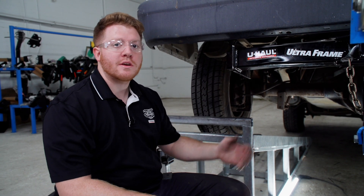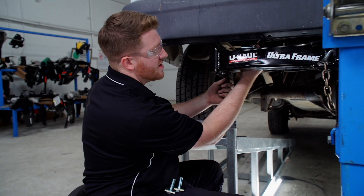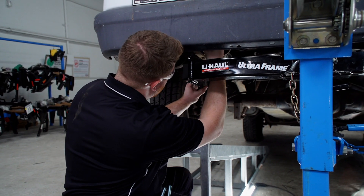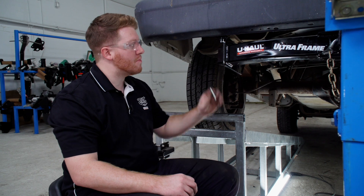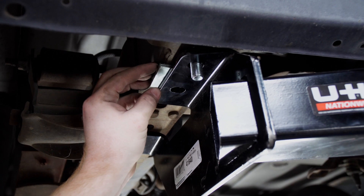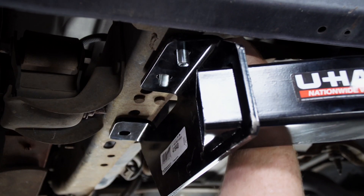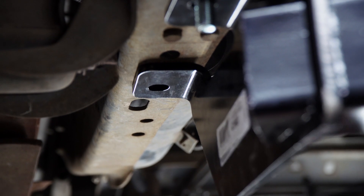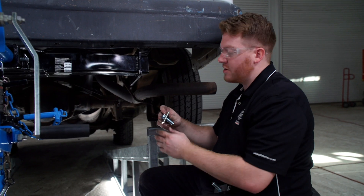Starting on the driver's side, we're going to go ahead and bring our bolts into place, starting with the furthest one. We're going to take our bolt and block and bring it through the top of the frame rail. For our middle hole, we'll need to take an additional block and place it in between the frame and our hitch, then bring our bolt through the top of the frame. Then we'll put our bolt and block in the last hole, and then repeat on the passenger side.